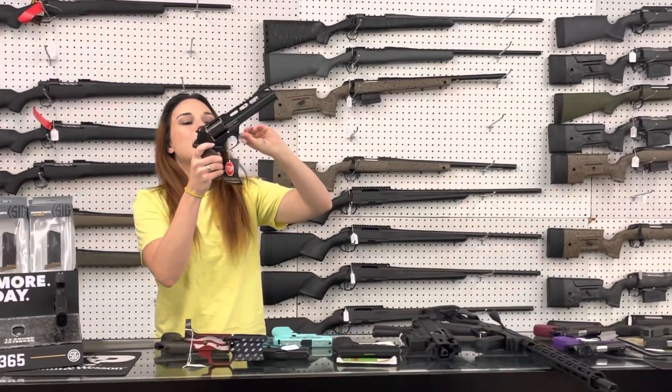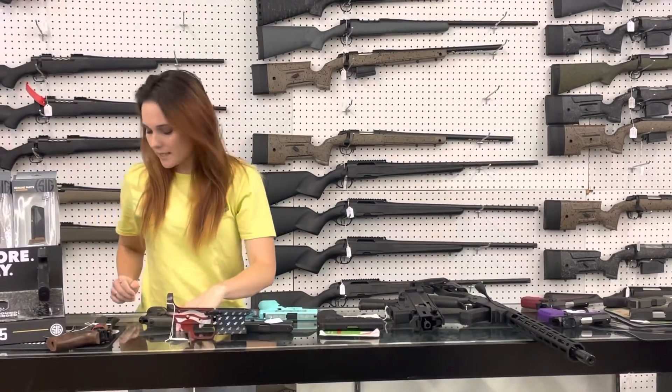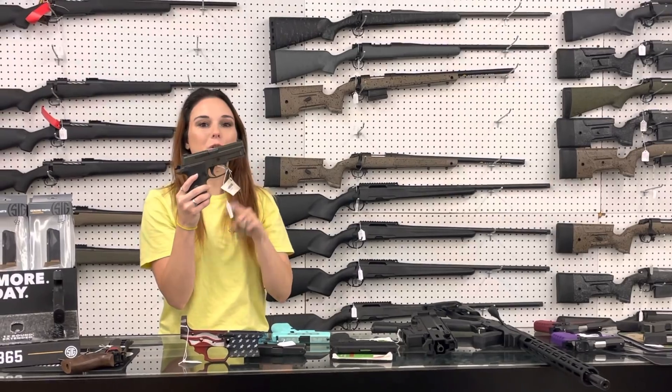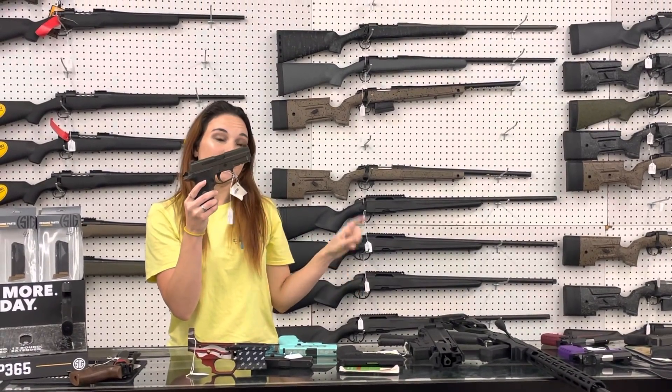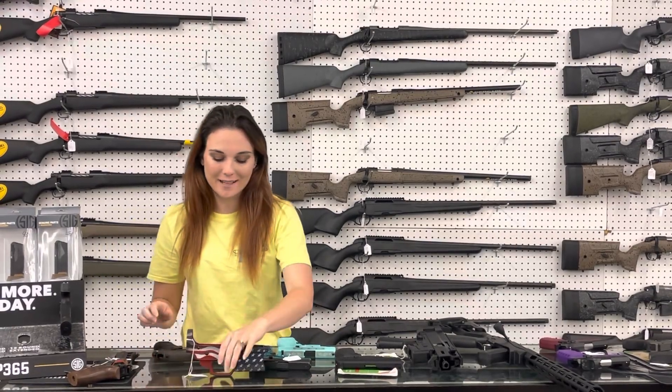Chiappa Rhino 60DS in 9 millimeter, y'all. She's $1,005. I also wanted to let everybody know we got a full shipment of Legions in — 229, 226, 320 full size, and 320X carry. I can't say those prices, but definitely get us on the phone or get down here, y'all.